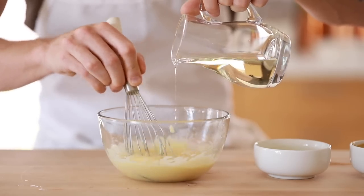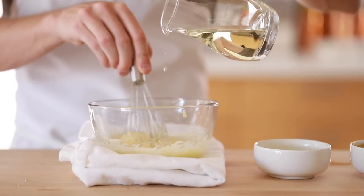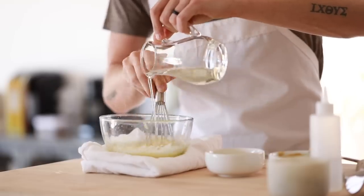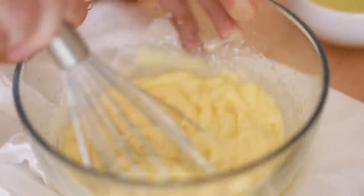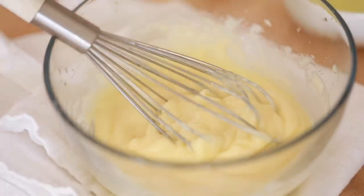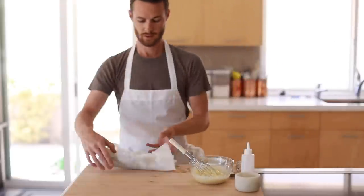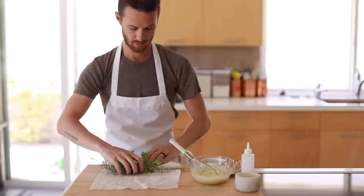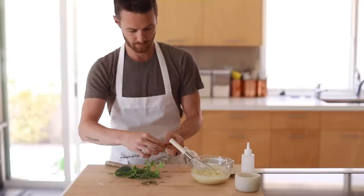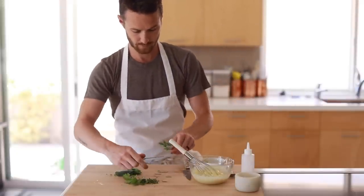Continue pouring until it becomes very thick and almost white in color, just like you'd imagine a mayo to look like. You can put a towel below the bowl since there's a little elbow grease needed at this stage because mayo can get pretty thick. After it's all whipped up, chop up a few select herbs to add into the mayo along with any other flavors or condiments you'd like. Then cover it with plastic, making sure the plastic is touching the mayo to prevent a skin forming on top, and refrigerate until ready to use.